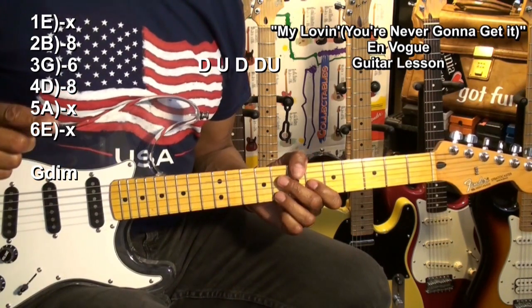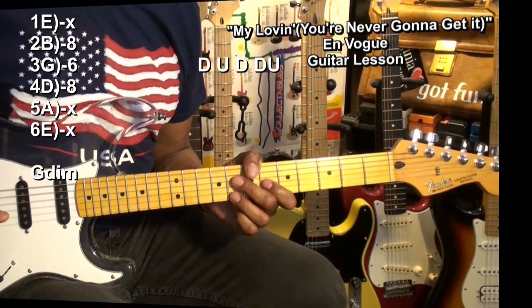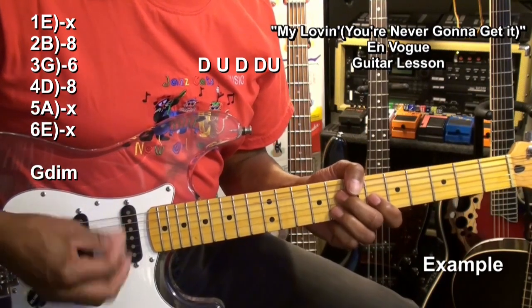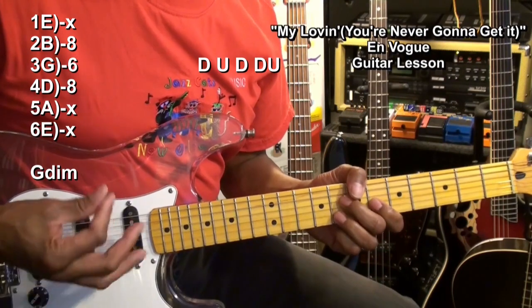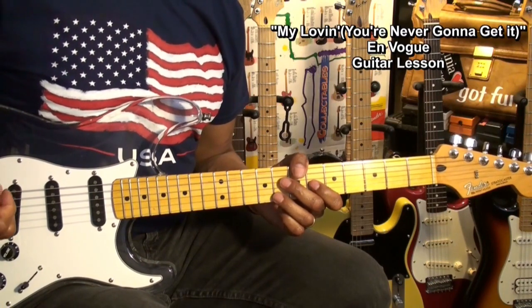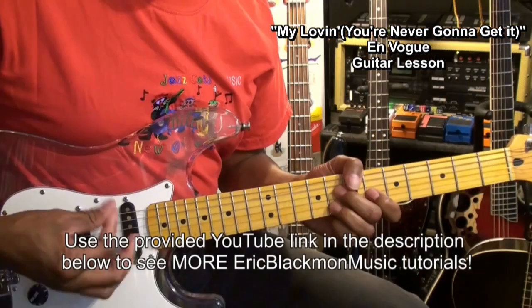You'll be able to play that chord and that strumming pattern throughout the song, even through the changes. So that's it for You're Never Gonna Get It by En Vogue. Thanks for stopping by and have a great day — see you next time.